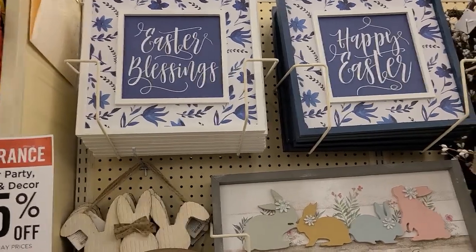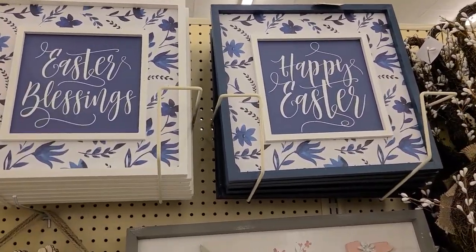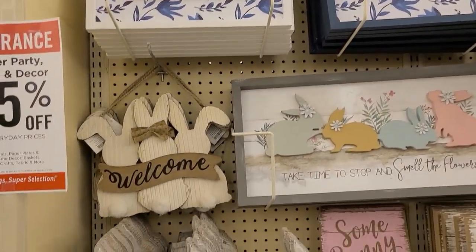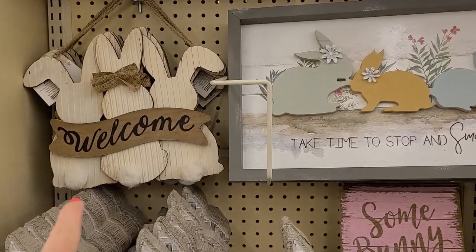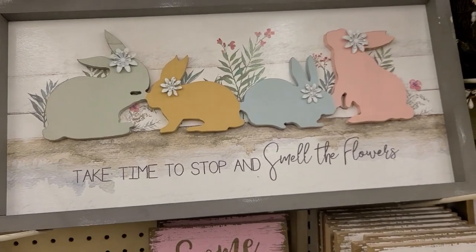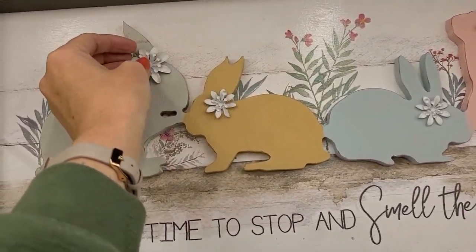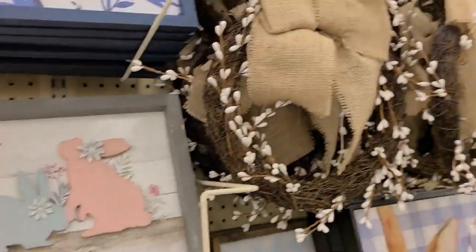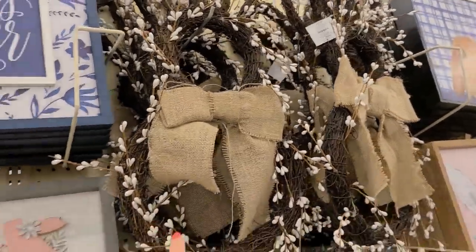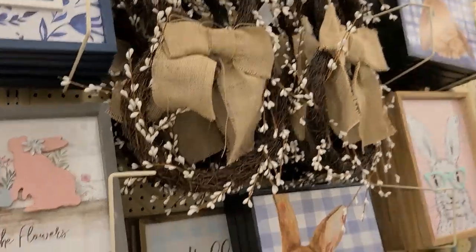Coming over to this side, they have some pictures — Easter blessings and Happy Easter in that navy blue scheme. They have a welcome sign with bunnies and little pom-pom cottontails — super cute. This one says take time to stop and smell the flowers with a 3D feel — really cute. Then they have these bunny wreaths that they had last year — $21.99. I actually got one last year when it was 90% off clearance.